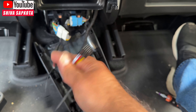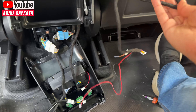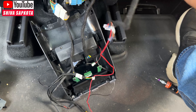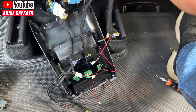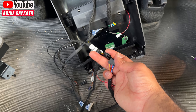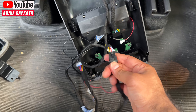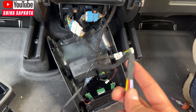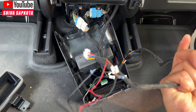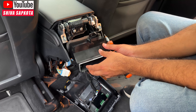Grab the black piece with the yellow, red, and white cable, and also grab the matching harness that came with the kit — it has the same connector, a white plug, a little antenna, and a small red and black plug. Match and plug them together; you'll hear a click. This is the only thing we take up to the screen — everything else stays in the bottom.